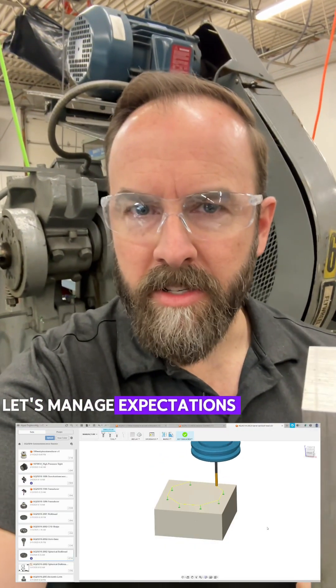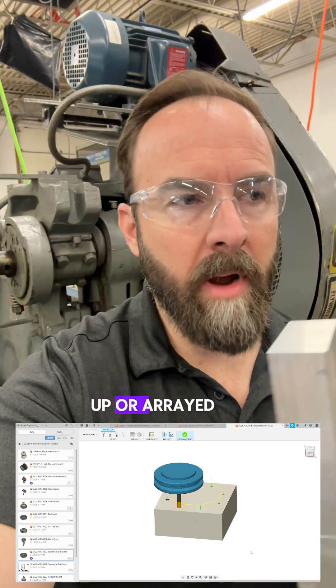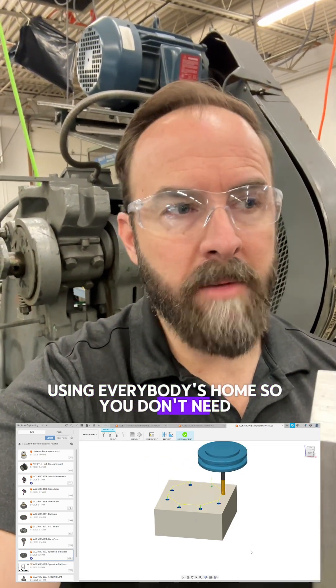Let's manage expectations here. Best outcome: we have a fusion reactor that could be scaled up, arrayed up, used in everybody's home so you don't need power from the power company.